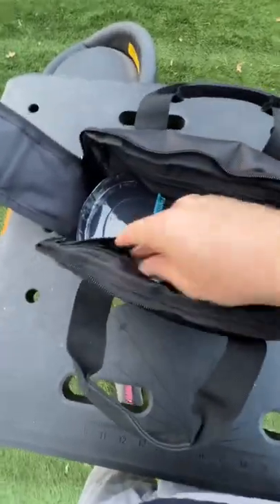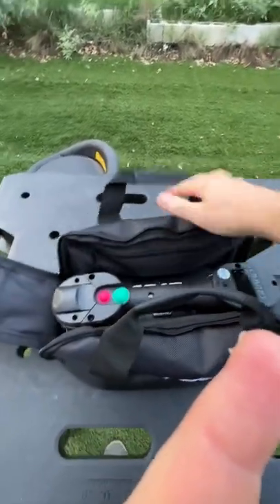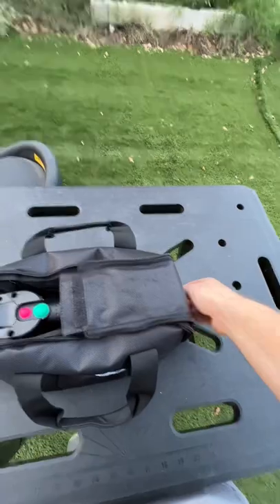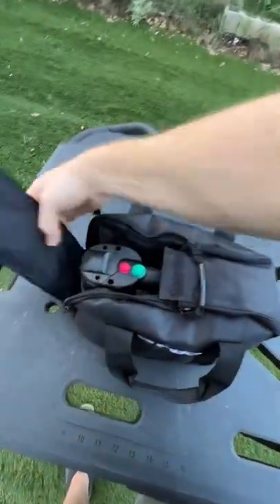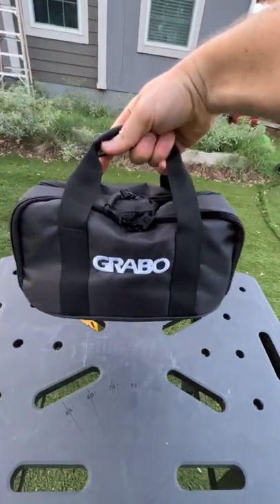It does come with its own carrying bag, the charger, and a few spare parts, including a plastic base to keep the base rigid. Just take the right side, zip it over, grab the velcro from this side, and you've got a nice little Grabbo carrying bag.